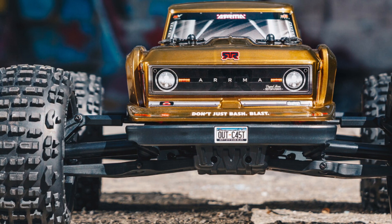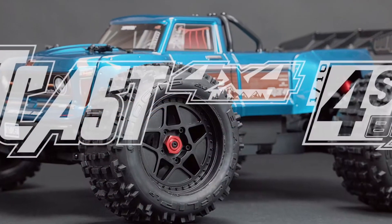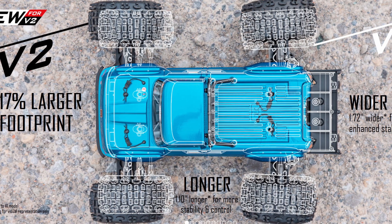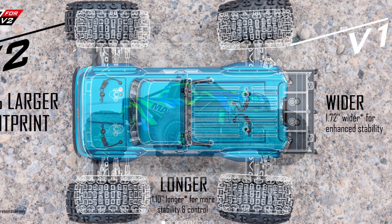Let's take a closer look. The Outkast is going to be available in the standard gold that it was before, and then a really nice blue, which I think looks awesome on it. They've increased the width and the length of this truck — it's going to be a little over an inch longer and almost two inches wider, putting it close to the specs of the Max V2, which I don't think is a coincidence.